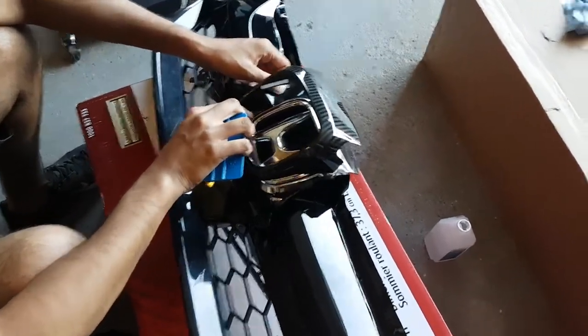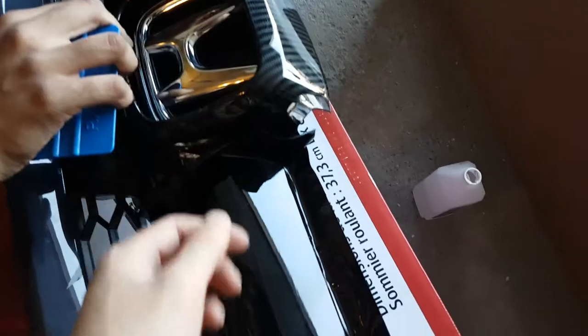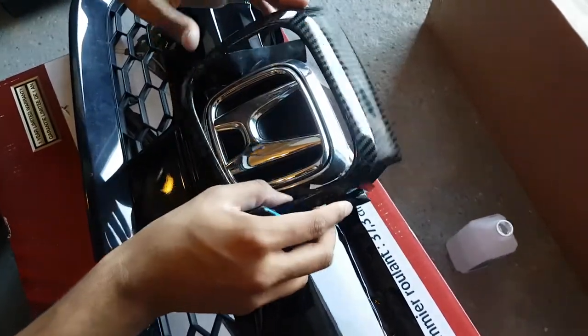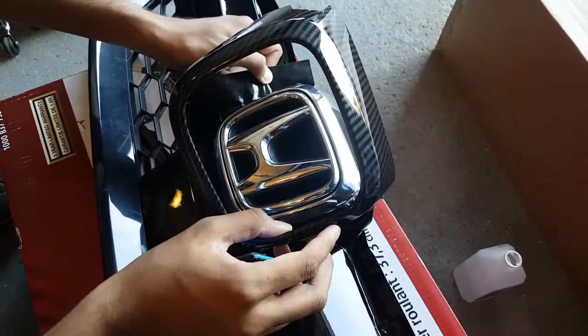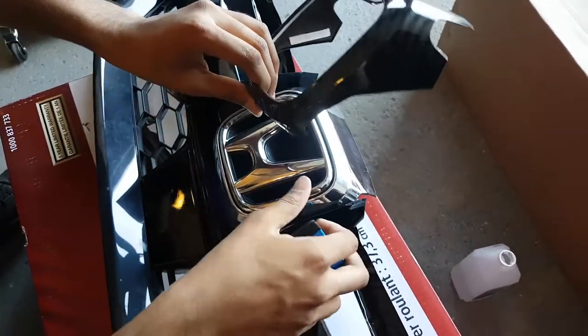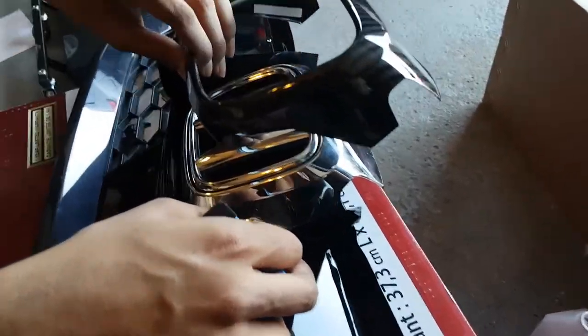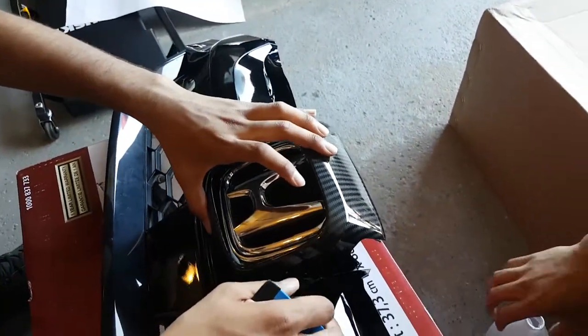Alright, so we went on eBay and we got one of these plastic moldings because the first time we wrapped it, we couldn't get it all around without the vinyl bunching up and stuff, so this time we're just gonna wrap it up until about here, and then we're gonna use the molding to cover it.